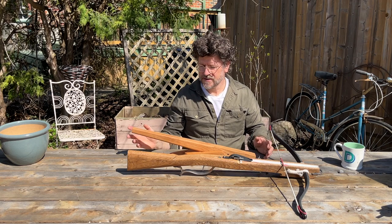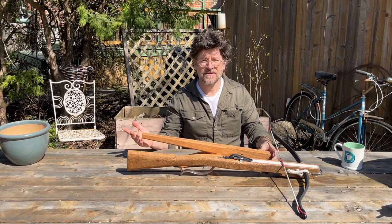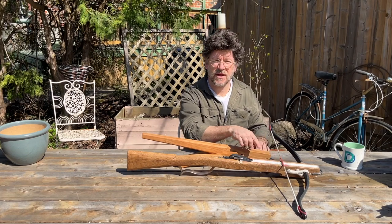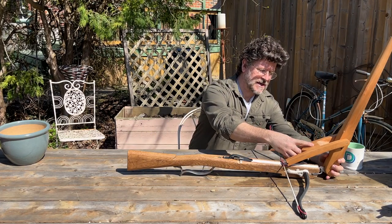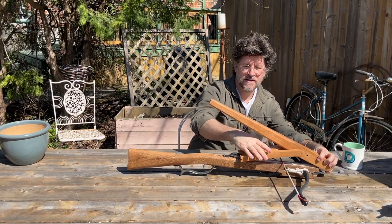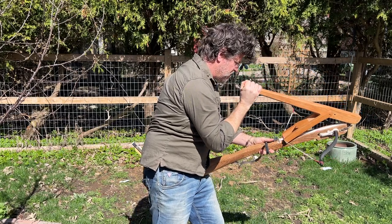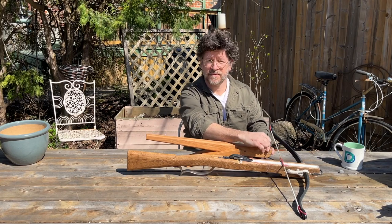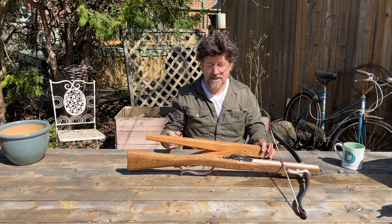Now, the question is, what does this actually do for you? How does it make the spanning more easy? Obviously, through leverage. To give you an idea, this particular prod pulls about 150 pounds to get it back to the lock. The way this works: in order to take this handle back to the lock position, that's approximately 62 centimeters. But in the same motion, you're moving the string only about 19 centimeters — so that's roughly a three-to-one advantage. What originally was 150 pounds of pressure to pull the string back will now only take about 50 pounds of pressure. So that's essentially the way that these things work.